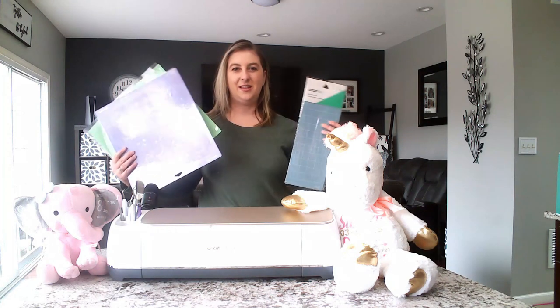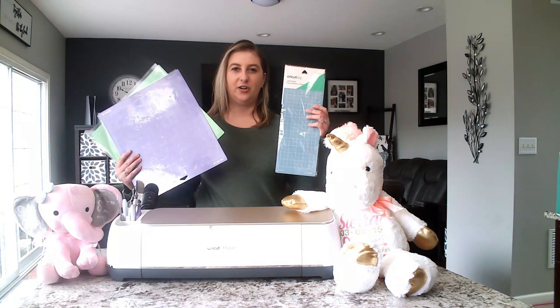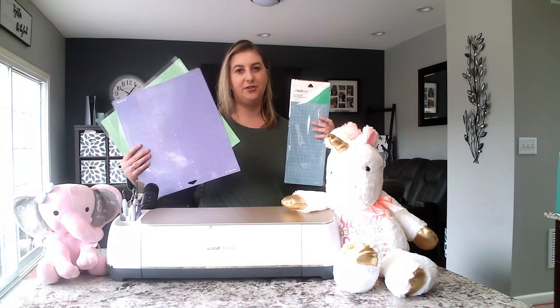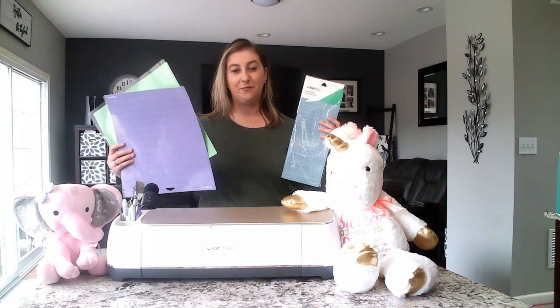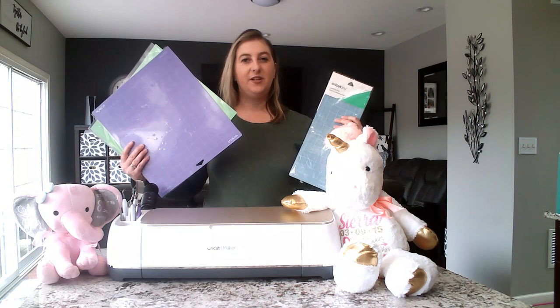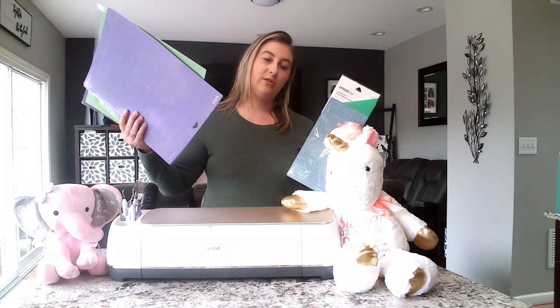Let me show you what I mean. These are the kinds of mats you can use. This is the mat that goes with the Joy — your cutting area is way smaller, only four and a half inches wide. These are the mats used with the Cricut Explore or Maker series; your cutting area is a lot bigger — these are 12-inch mats. If what you're trying to cut is small and will fit on the Joy mat, you can use your Cricut Joy. If the design is bigger, you'll need a Cricut Explore or Cricut Maker.